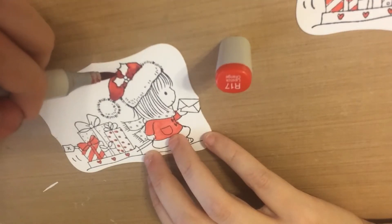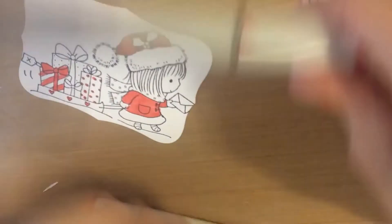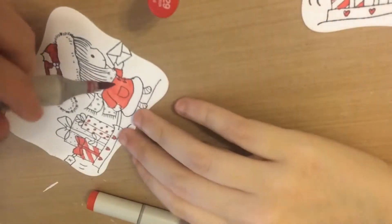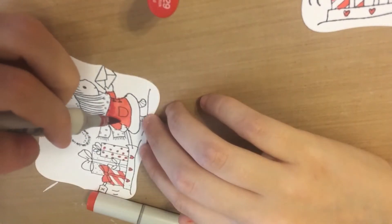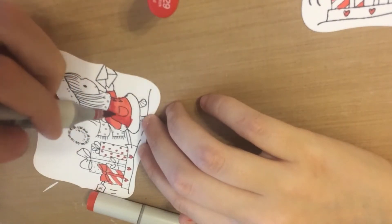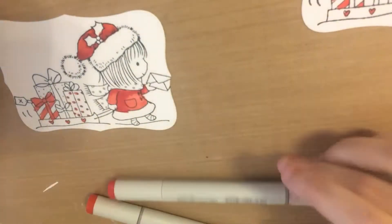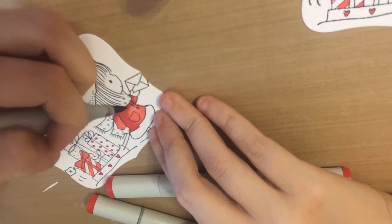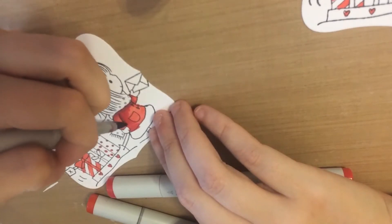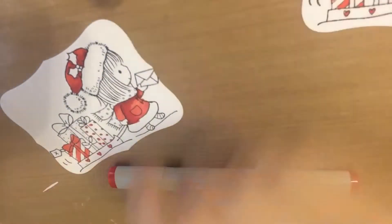This is just some basic Copic coloring — I'm pretty new to these markers so I'm not an expert. I like to stick with just three colors. What I actually do is I use a flicking motion so that it's easier to blend with my lightest color. I'm casting a shadow underneath her scarf as well as on the left side of her coat, then go back with R17 and blend that all together.